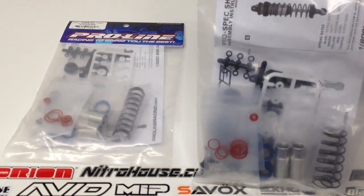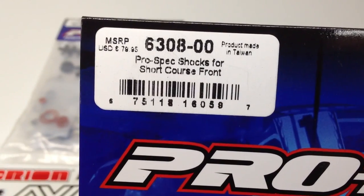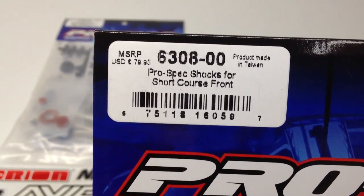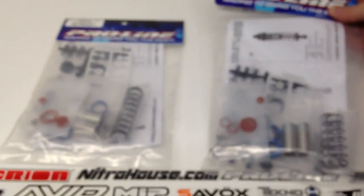Here is a quick model number for you guys. For the fronts, this is 6308-00. The rear is 6308-01. There will be a link in the video description for you guys.